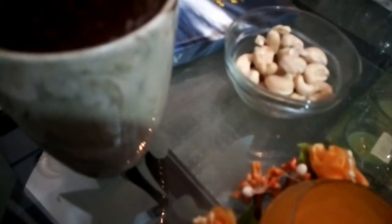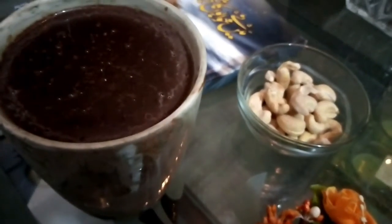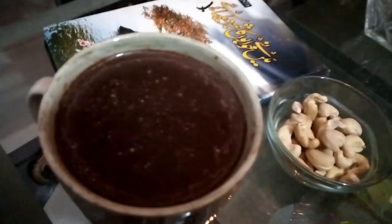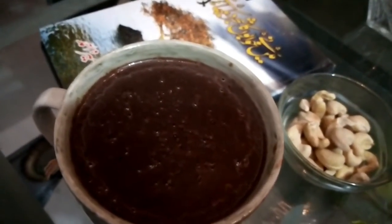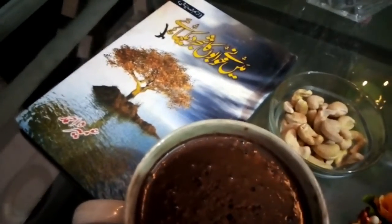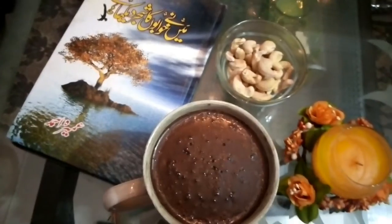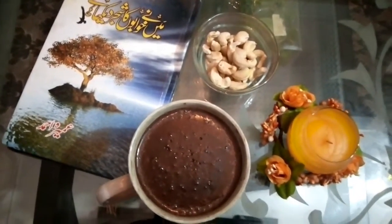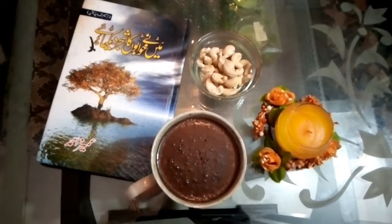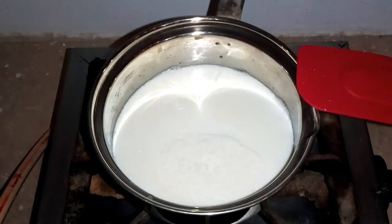In the winter season, hot chocolate is very comfortable — it has a very cozy and soothing feeling. You can enjoy it late night with a good book, novel, or story, or while watching a movie with all those dry nuts. You can also take this as an evening snack. It is going to be a very delicious drink.